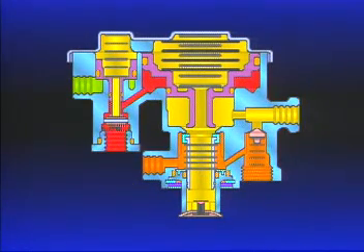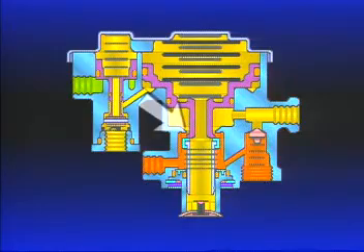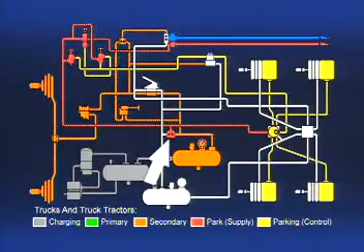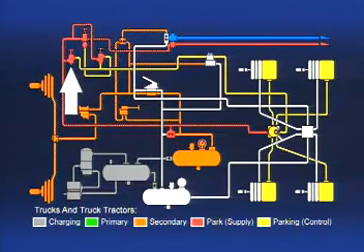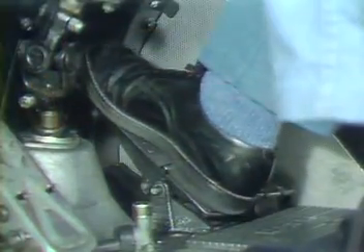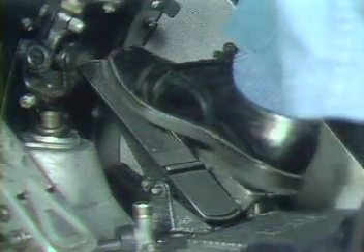When the foot brake is released, the air pressure in the outer area of piston B is exhausted back through the foot valve. The springs above piston B move it down, opening the inlet, allowing air from the front service reservoir to flow through the double-check valve, the PP1, the open inlet of the SR1, and into the spring brakes to recharge them. The spring brakes can be applied and released, or modulated, on and off, about five times.